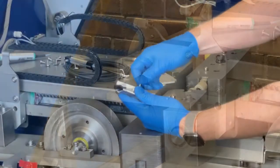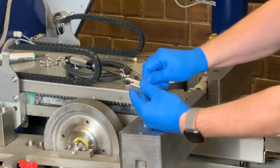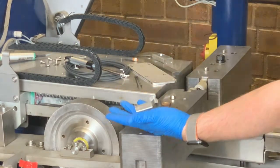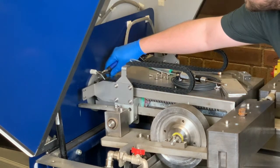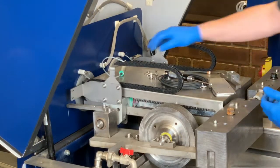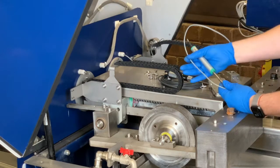Again, remove the set screw and set it aside — this piece is no longer needed. Next, we're going to remove the LVDT. We're going to snip the old wire, then remove the old LVDT by pulling the wire through the track. This can now be discarded.